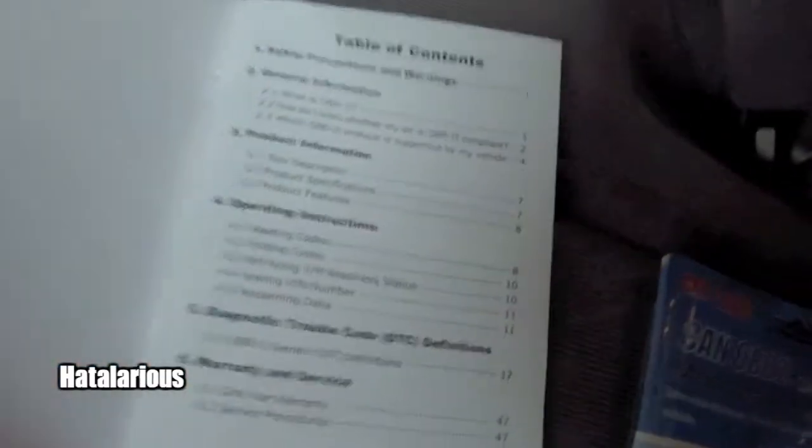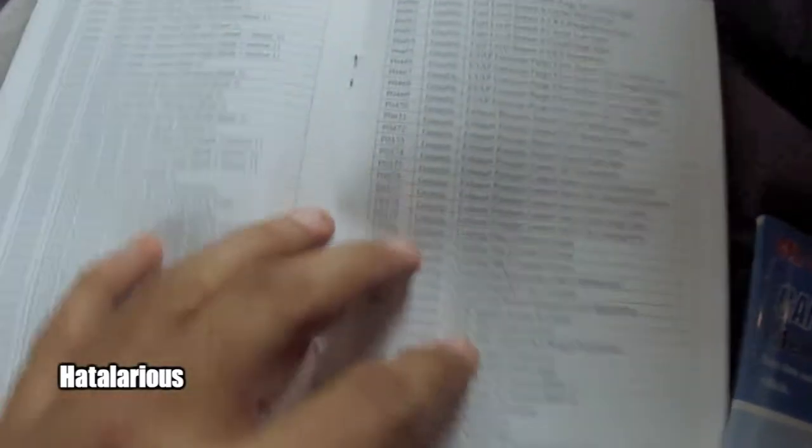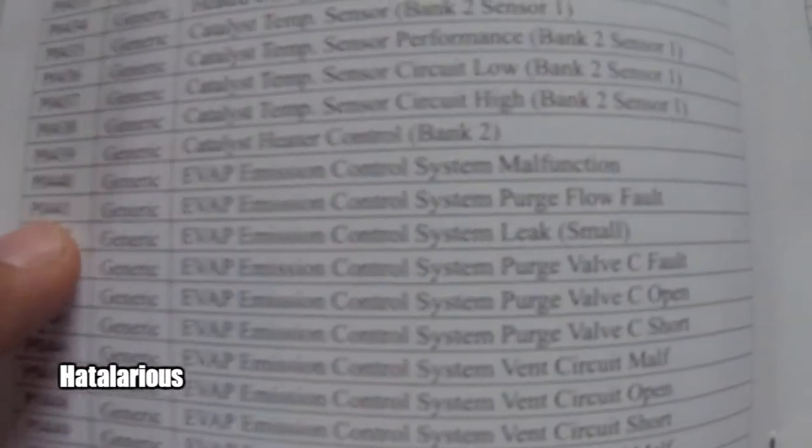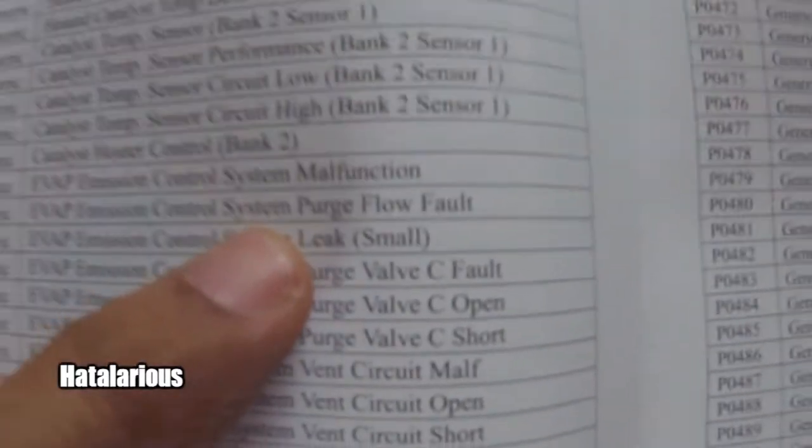This book came with the scanner. It comes with generic codes and their descriptions. I looked up the code number and the description is EVAP Emission Control System Purge Flow Fault. Looking underneath the hood of the vehicle,